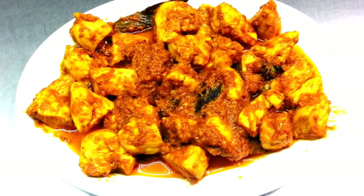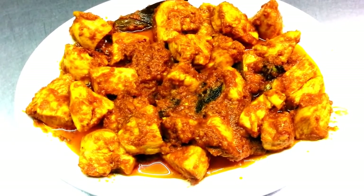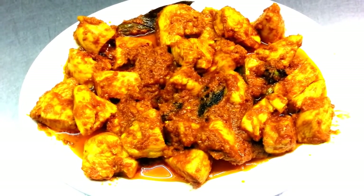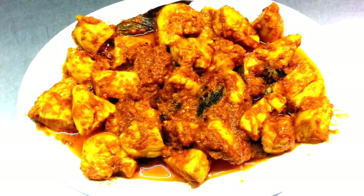Once again, we just showed you how we make our precooked chicken that we use in all our curries. Today was our first recipe — thank you for watching.